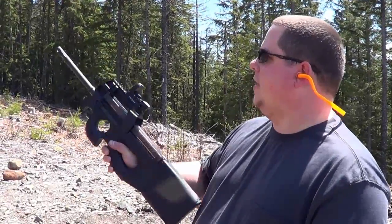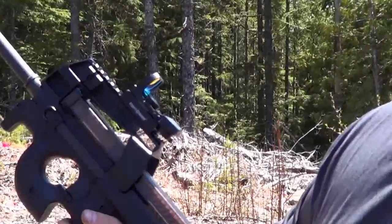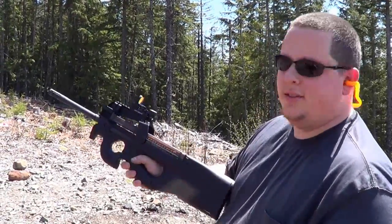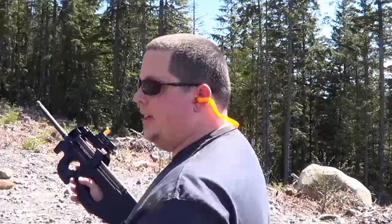We've got a hanging target set up and this guy is wearing a little Sightmark red dot. I'm going to try 10-15 rounds and then we'll switch it to Ryan and we'll have Ryan try. Let's see how it does.